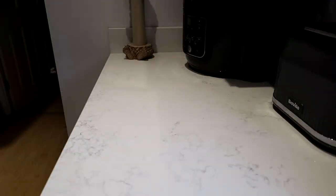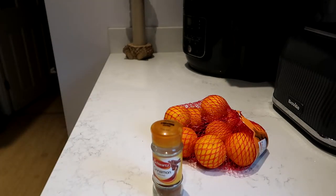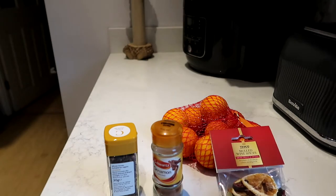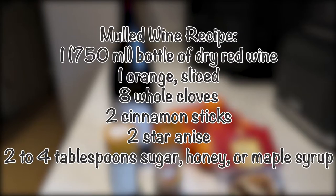To make mulled wine from scratch you will need some oranges, cinnamon, whole cloves, and something called star anise if you have it — I don't. Some mulled wine spices, and obviously some wine. This is not a very expensive bottle of wine but as we're literally just going to heat it up and shove it in our mouths, it doesn't really matter. We're going to add a load of spices to it anyway, so you don't need to go too expensive on the wine.